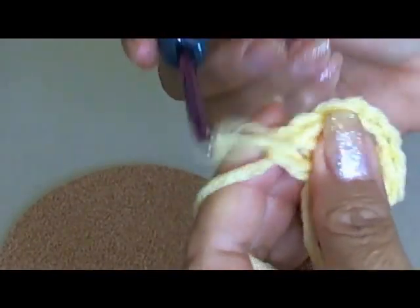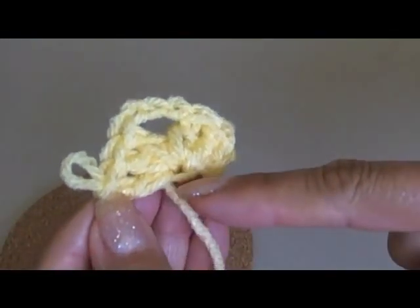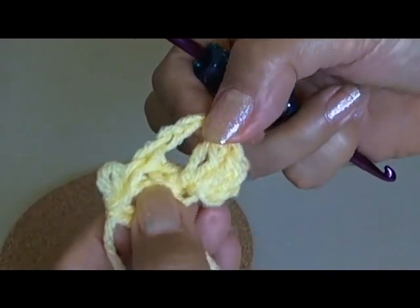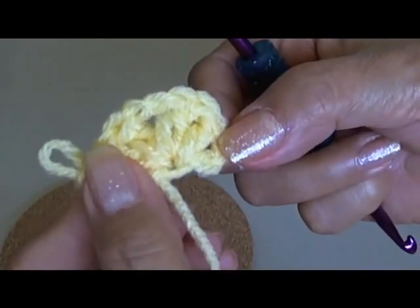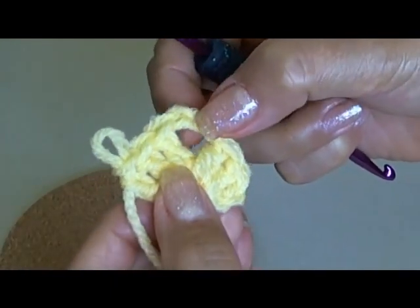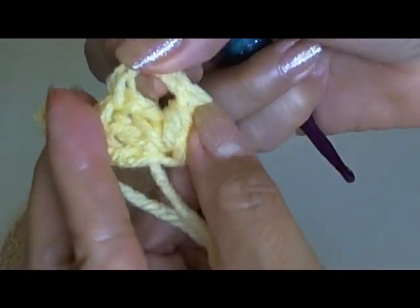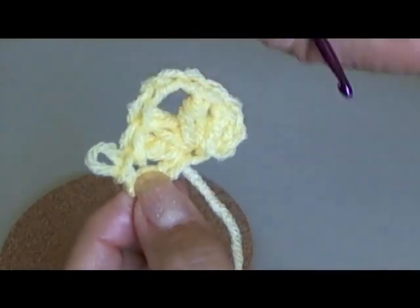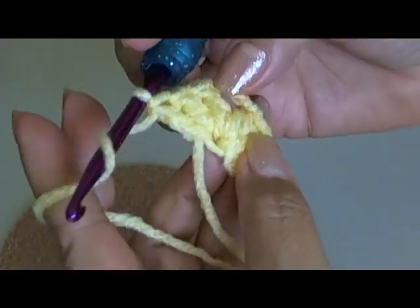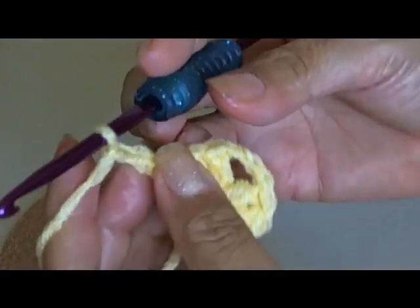This is the foundation row. We began with three chains, went back and double crocheted into the first chain — two double crochets, with the first two chain stitches counting as one, giving three total. Then chain three, and three more double crochets into that first chain. It doesn't look like much right now but that's what it should look like. To go up to the next row, chain two, then flip your work over — you're always working from right to left.